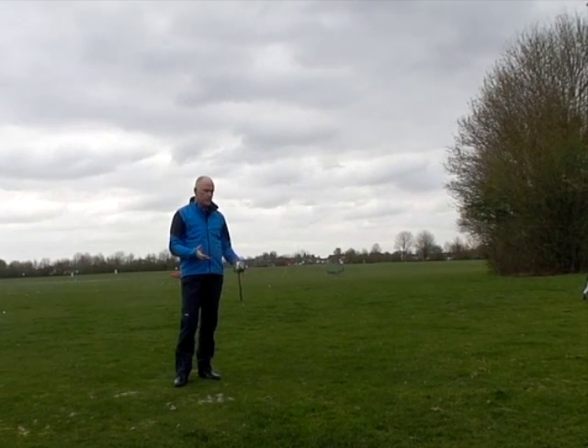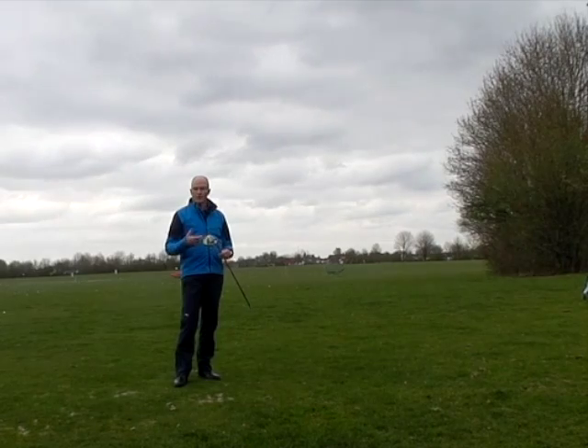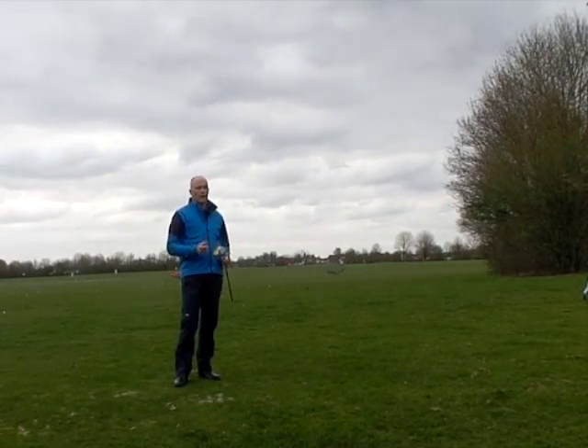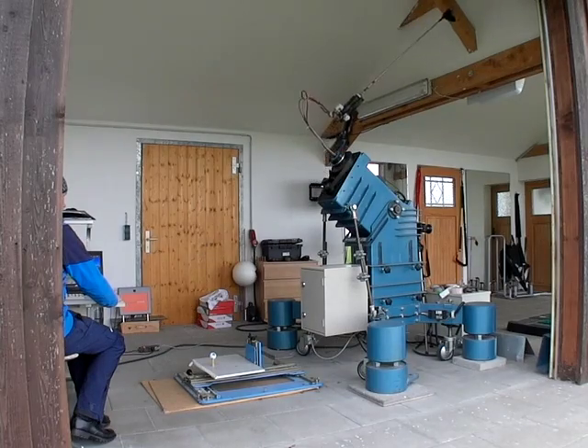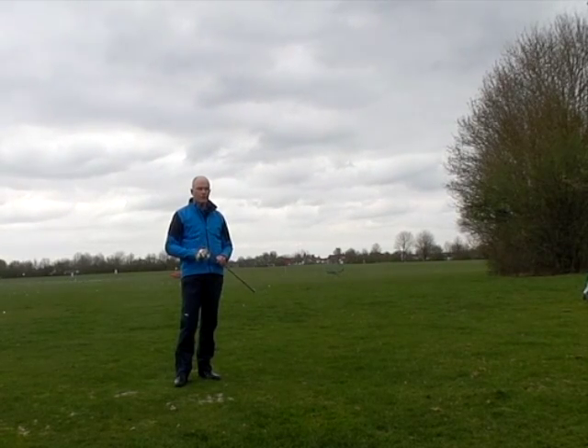Obviously I could stand here and hit drives all day but I think that would be a little bit subjective — my swing isn't the same every time — and that's the reason why we're going to use this guy. Robbie is my personal robot. He comes from Japan. He's a little temperamental but he does hit a good golf ball.